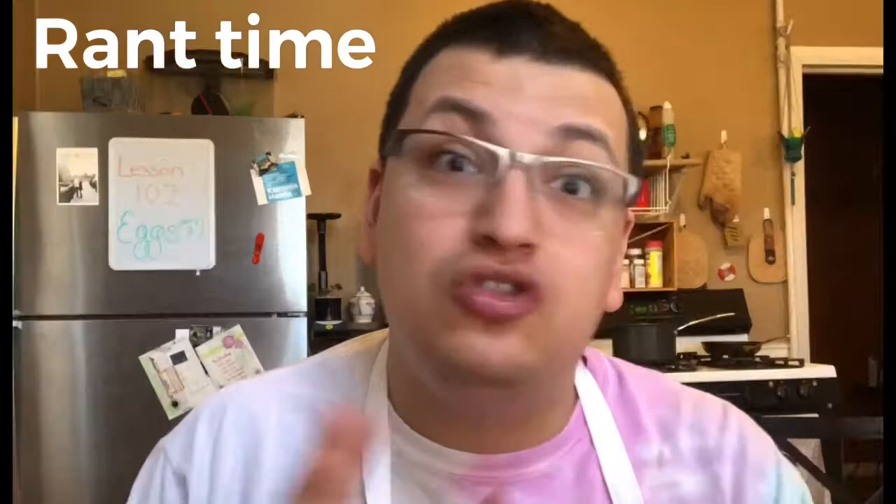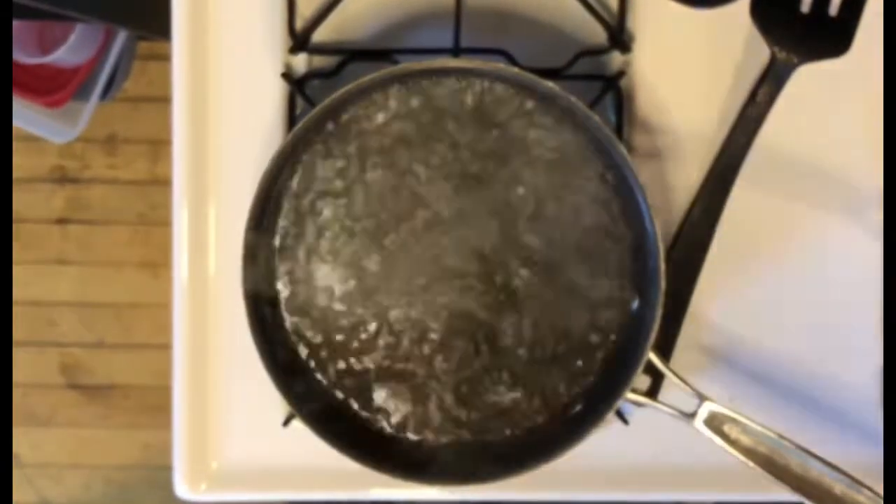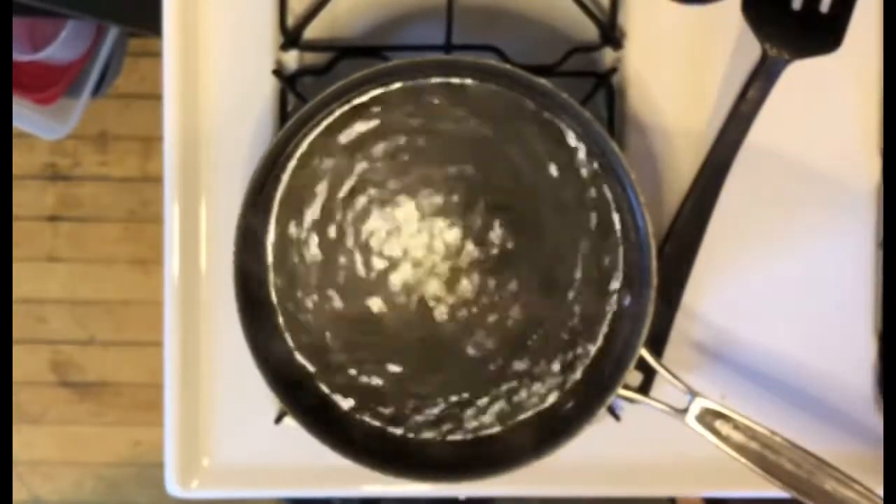Now for poached eggs. Poached eggs, I swear, scare the hell out of people. I think it's that swirling thing — people get super nervous about swirling the water and putting vinegar in the water and all that stuff that you literally don't need to do. We're not going to do any of that today. You want to heat a pot of water, but you don't want it boiling — if it's boiling, it's too high. Bring it down to not even a simmer. You don't want action in the pot. If there are slight little bubbles popping from the bottom, just like slight little ones — that's perfect. That's as hot as you need the water to be.